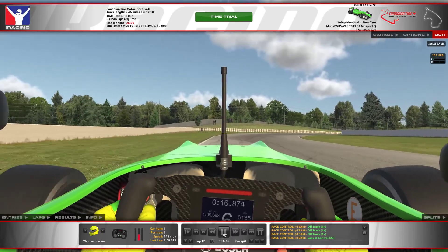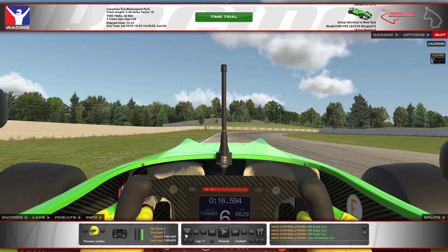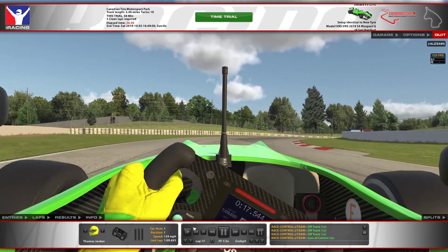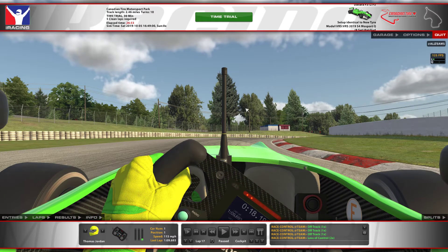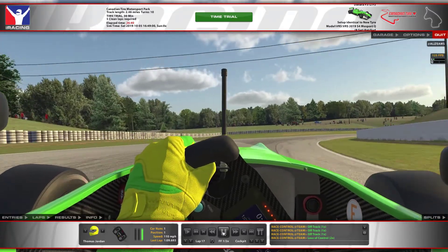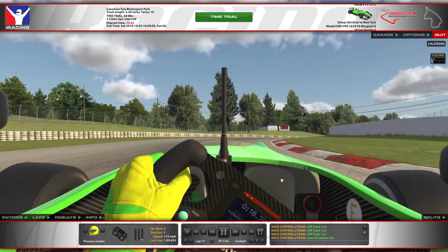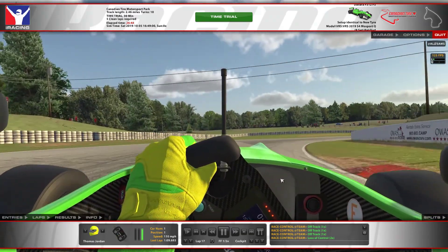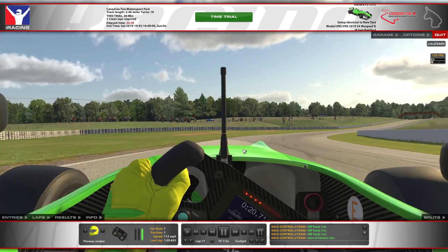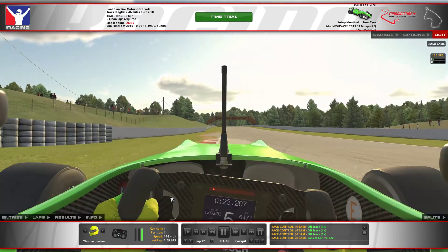You're wanting to get it up into this inside kerb, so you come from the outside of the track and make sure you take a medium apex — not an early apex. If you hit the apex too early back here, you're going to understeer off. A medium apex around here and get it into that kerb, but don't hit it — if you hit it, it will steer off. Then quickly back to full throttle once you get to the apex. Push the car to the outside of the track and let it use all the track out to the outside kerb.